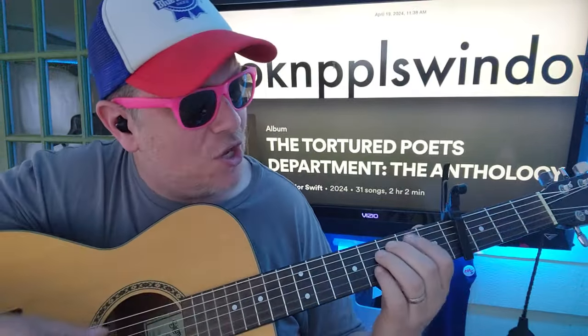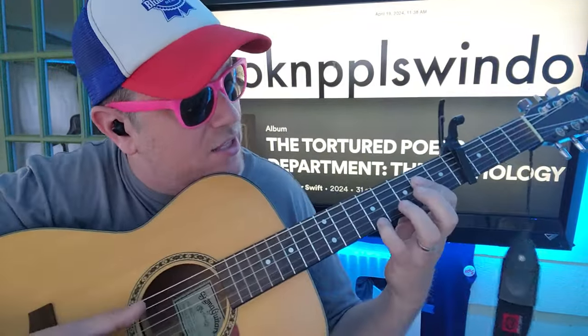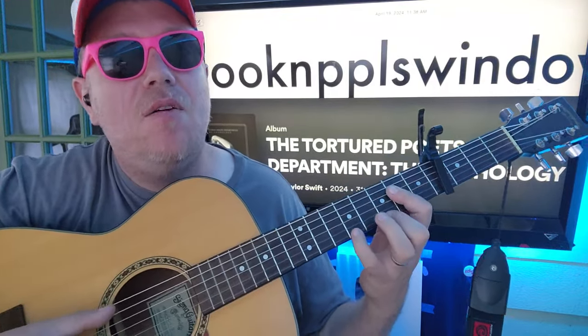I look in people's windows! It's a short song, but I love this little... right?